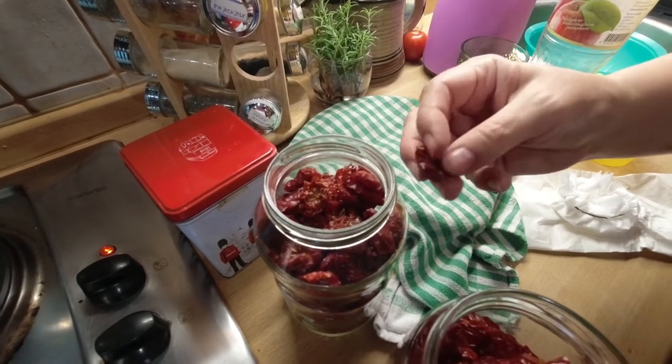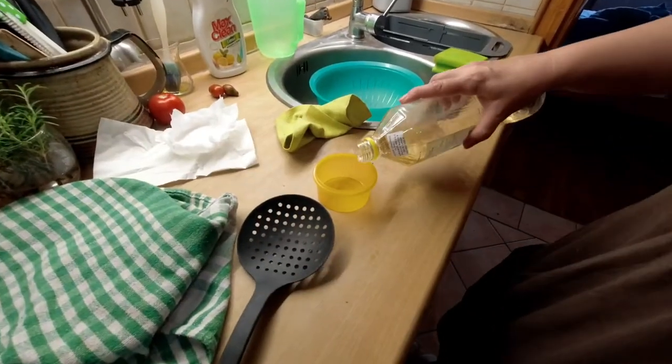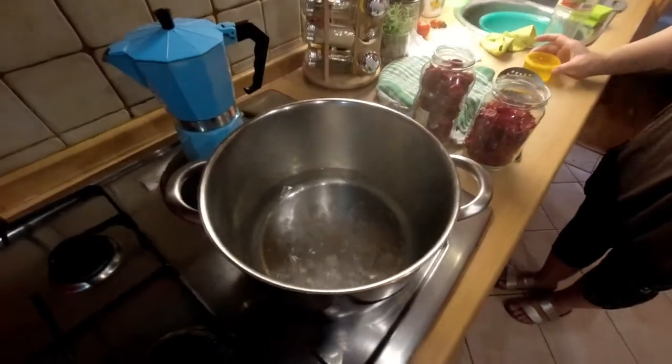You have to boil them in the vinegar to preserve them for longer. Half a cup of apple cider vinegar. There's the bubbling water.